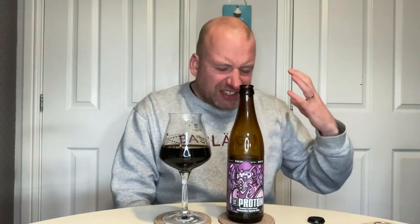So that is Polish Craft Mafia Proton — Chocolate and Salted Caramel Cheesecake Imperial Stout. Chocolate more than anything, and I've got this real fudgy vibe coming off it. Cracking beer. I'll add it to my Poland playlist — I haven't said that in a long time. Thank you for watching, and on to the next one. Cheers!